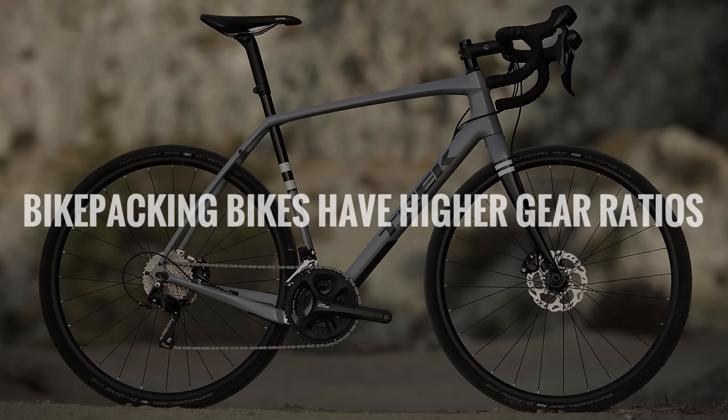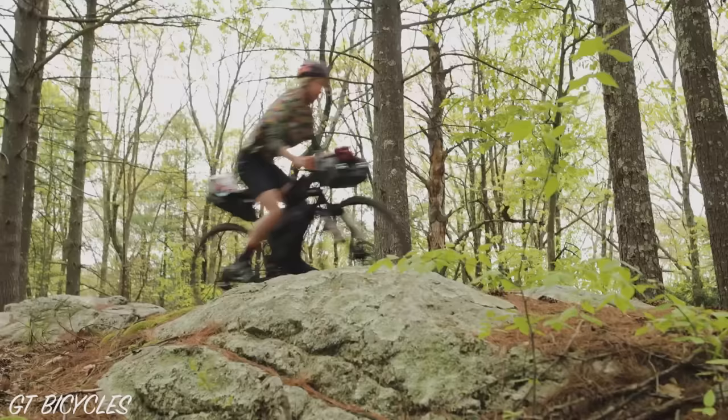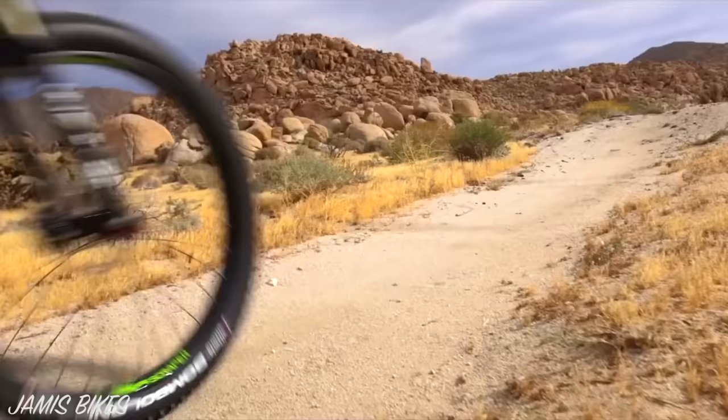Number six: bikepacking bikes have higher climbing gear ratios sometimes. A touring bike should ideally have a climbing gear of 20 gear inches or less. A bikepacking bike can get away with a higher climbing gear, as you are likely to be carrying less weight up a hill. That said, bikepacking bikes are often focused around off-road riding, where the gradients are both steeper and more slippery. As a result, the best bikepacking bikes will have the equivalent climbing gears as a touring bike, and sometimes lower.